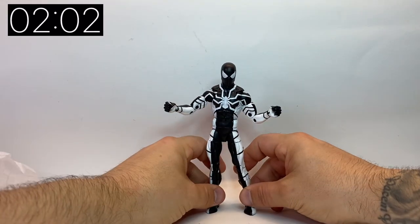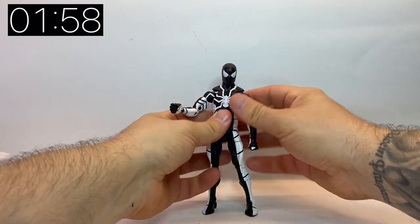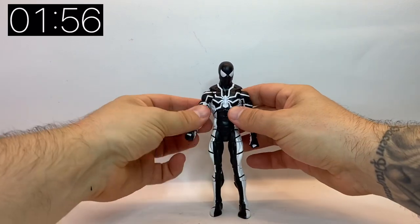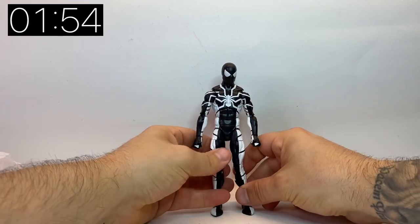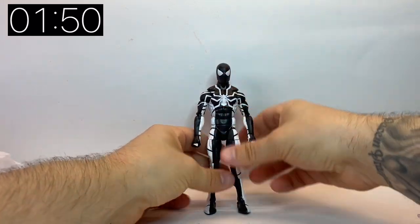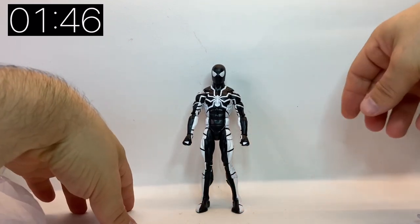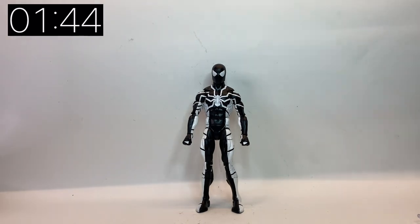I do really like this Future Foundation Stealth Suit — it's essentially like a mirror image, a negative version of the Future Foundation suit, which is cool. I'm surprised they gave us this one before the original white one, but maybe they have plans for a box set or a wave in the future, which would be very cool. There are a lot of fans of the Future Foundation suits.